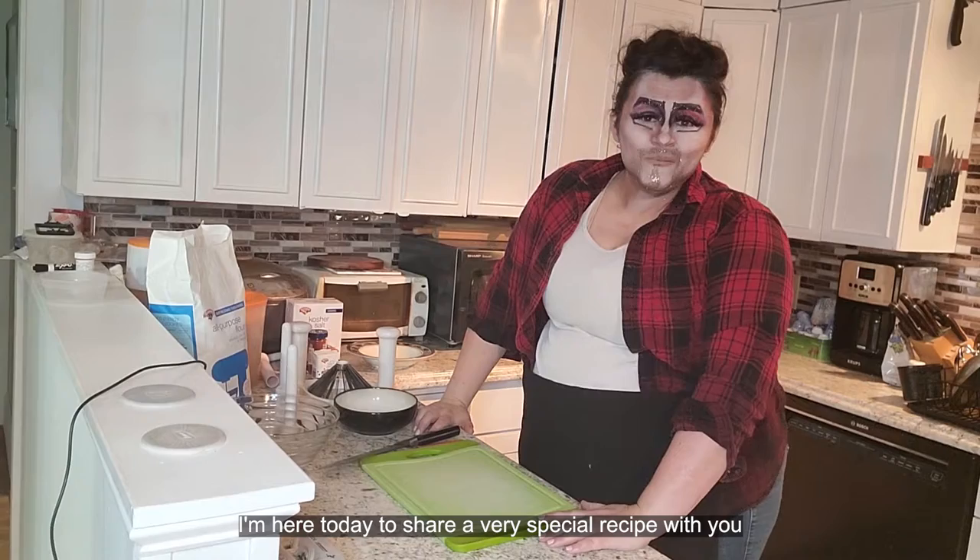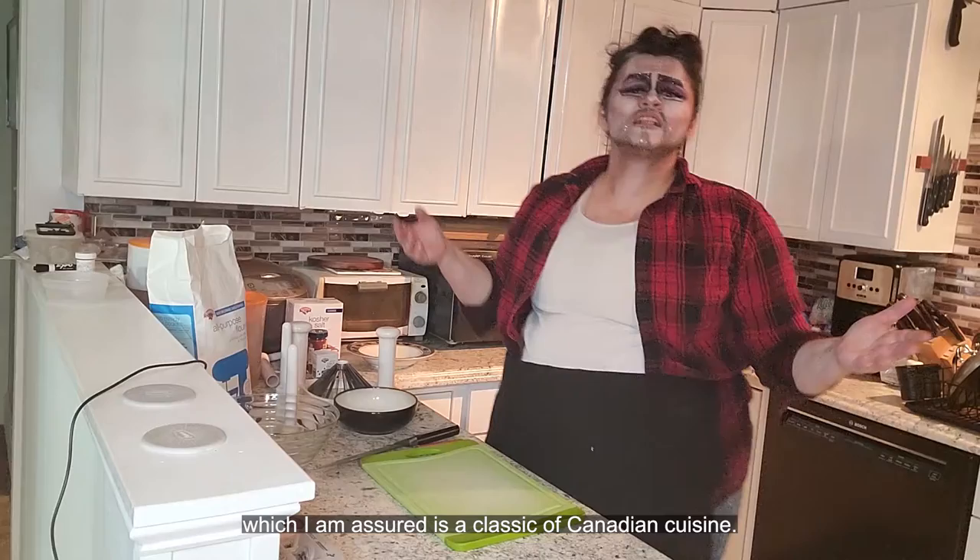Hi, I'm Mike Hock, and welcome to Mike Hock's Kitchen. I'm here today to share a very special recipe with you, which I am assured is a classic of Canadian cuisine.